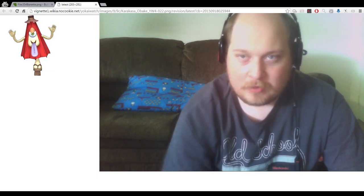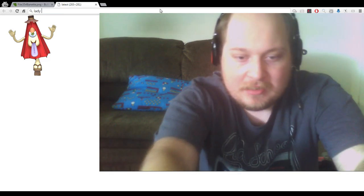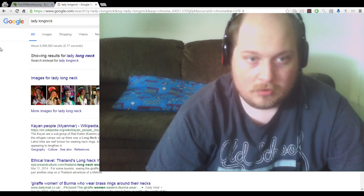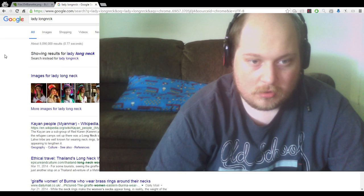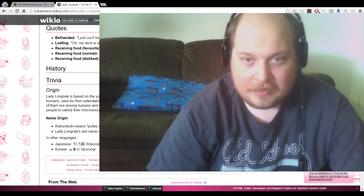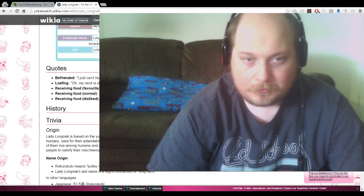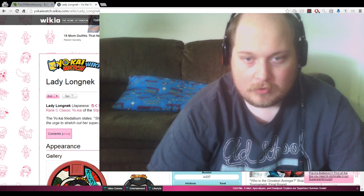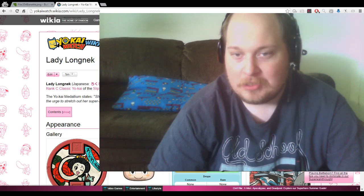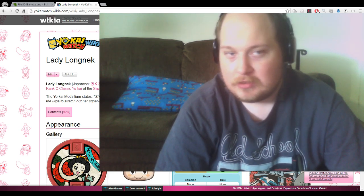If I look up one of those more monstrous ones — Lady Longneck. Like Tauri Soul, she's a classic Yo-Kai. She's based off of the Rokurokubi. They're like regular humans but have extendable necks, sometimes with control over them. Some live among humans and enjoy that life.